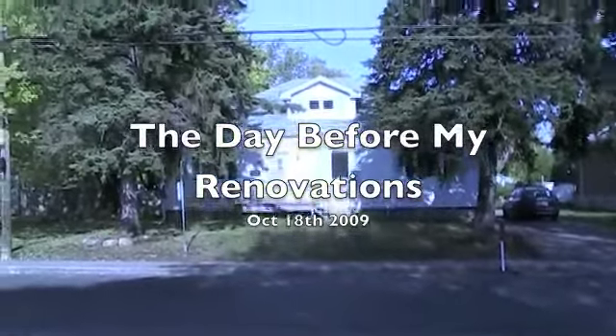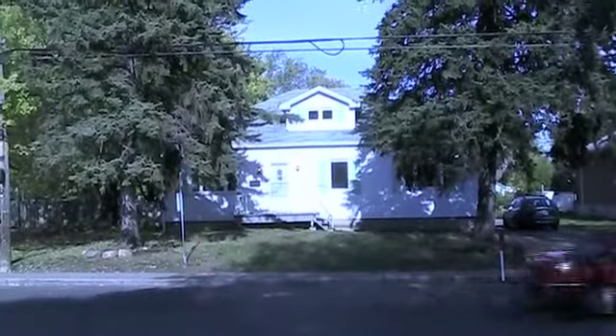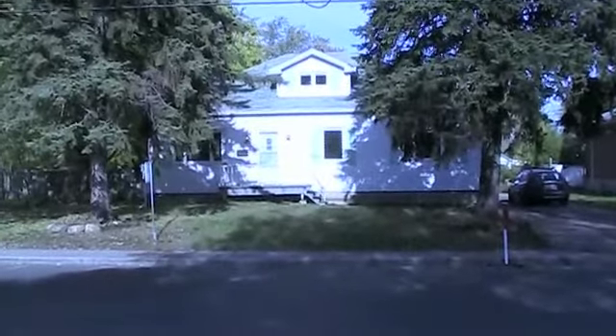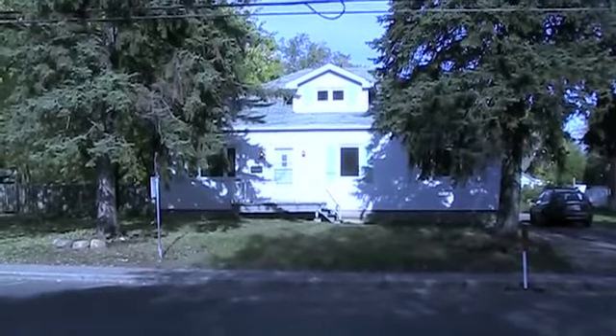Today is October 18th, 2009, and I'm making a video of my house because in a few days I'm going to start major renovation.